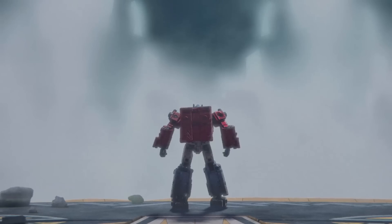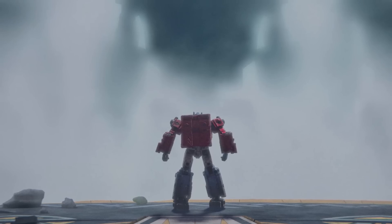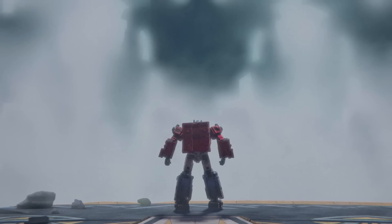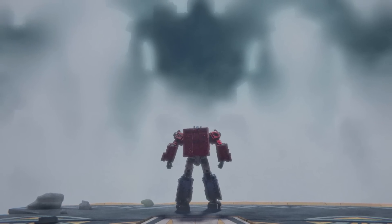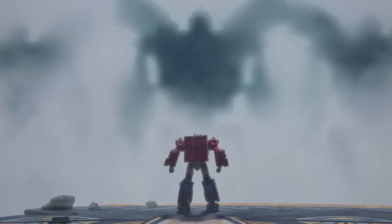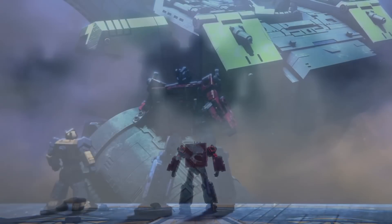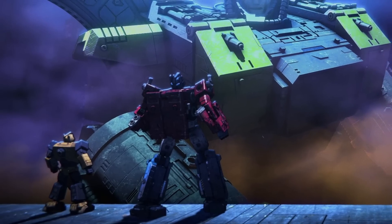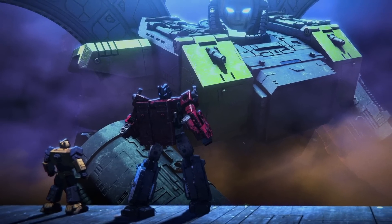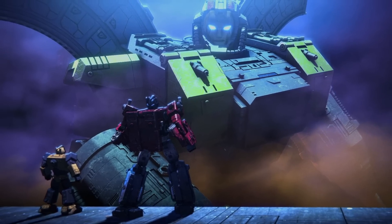Most recently, the Omega Sentinels have appeared in Netflix's War for Cybertron animated series. Here referred to only as The Guardians, they appeared as shadowy, neutral figures who refused to get involved in the Autobot-Decepticon war, despite Optimus Prime's pleas for their help. However, Prime's words convinced one of their number, Omega Supreme, to defy his brothers and come to the Autobots' aid during the battle over the Allspark.